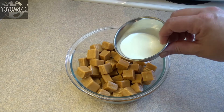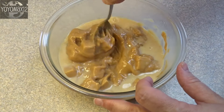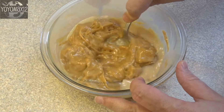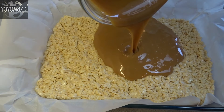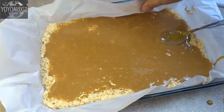Then take a 14 ounce bag of caramels and 3 tablespoons of milk or cream, and microwave on high for 30 second intervals, stirring every 30 seconds or so until the caramels and milk are nice and smooth. Pour it on top of your Rice Krispies and spread it around evenly.